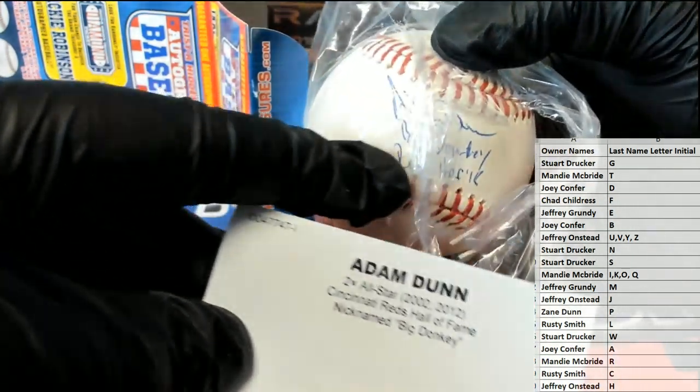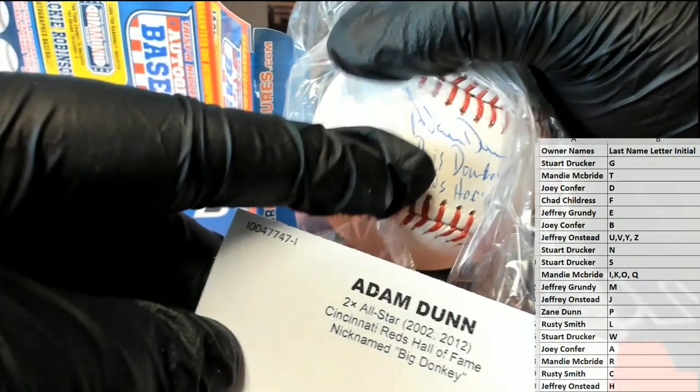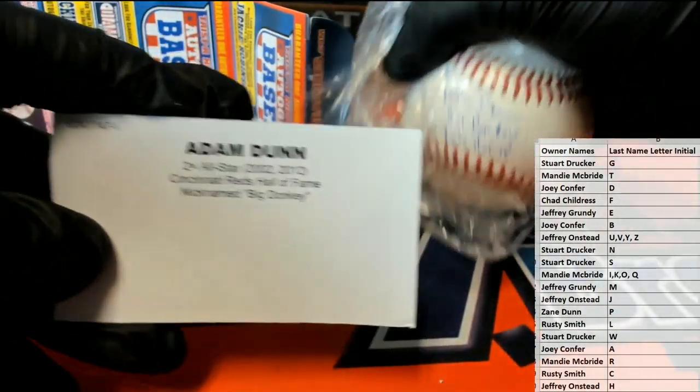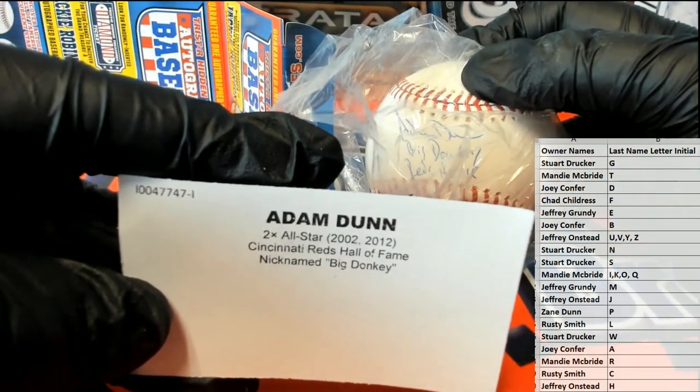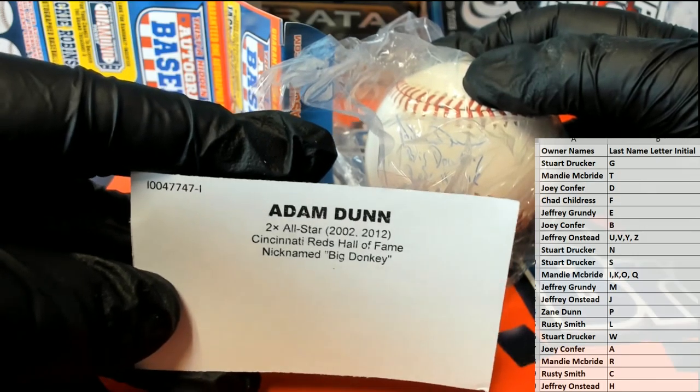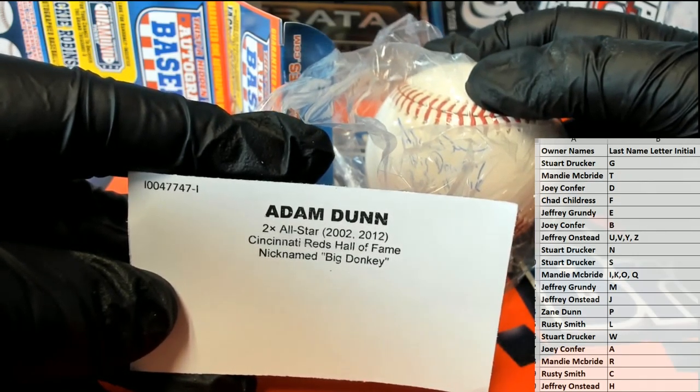Trying to figure that out. There we go, nice. Man, another good one. I've never — I don't think I've ever signed anything, memorabilia-wise, Adam Dunn. Reds Hall of Fame, two-time All-Star — very nice. Joey C, all right man.